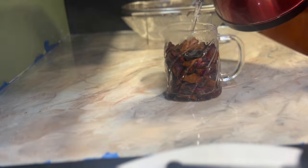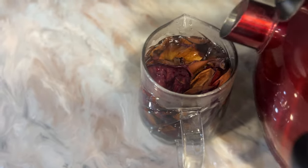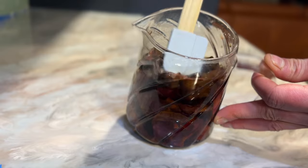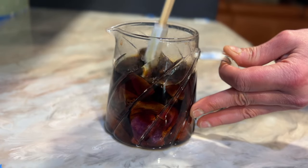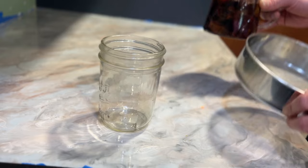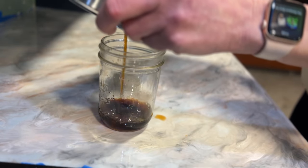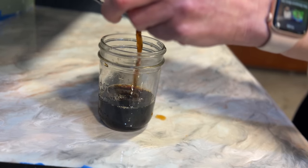If heat does damage rose essential oil, then everything we've ever purchased has already been damaged, because cold press is not really an option for rose petals. Cold press means using some form of pressing without heat to get oil out — and there's not a lot of oil in a rose, so it's a tough process. If you're concerned about temperature and want a cold method, a cold infusion with water, oil, alcohol, or glycerin is your best bet, keeping things below 104°F.